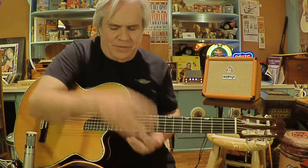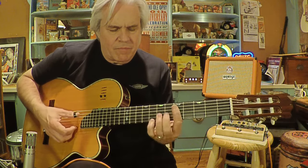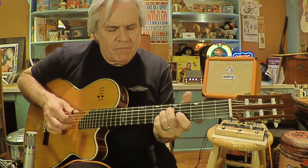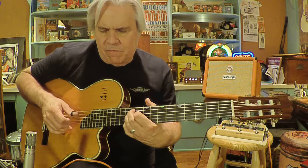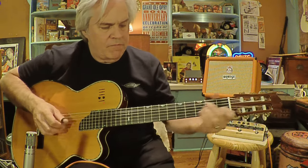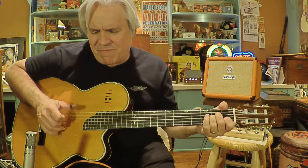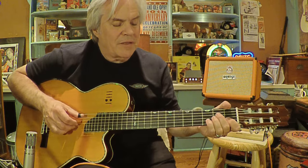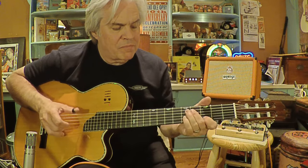And on the ending, leading up to the ending... and here we go. You can do this like... So you still have to have that bass for it to have that effect.